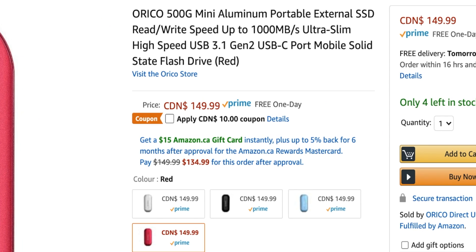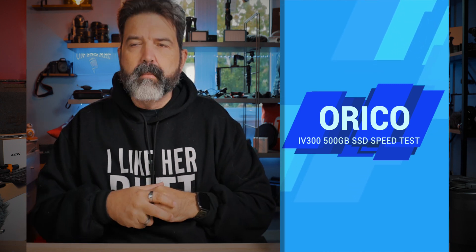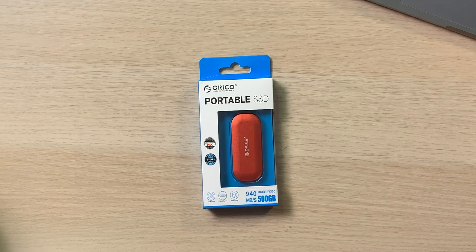This is the Orico 500GB mini aluminum portable external solid state drive, with read/write speeds up to a thousand megabytes per second. It's ultra slim, high speed, USB 3.1 Gen 2, USB-C. For those who've watched my previous speed tests, one thing I was always complaining about was wishing these drives were USB-C. The fastest of my previous drives was only coming in around 500 megabytes per second, so this one at up to a thousand is a big deal.